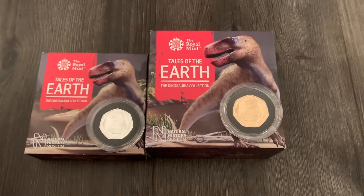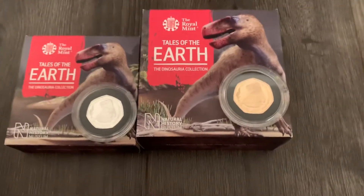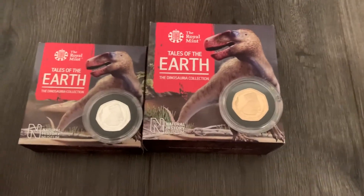Hey YouTube, Mancunian Stacker back with you again. These just arrived today — another couple of lovely 50p's.